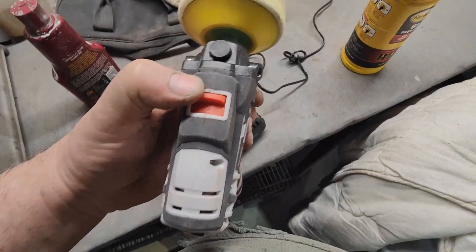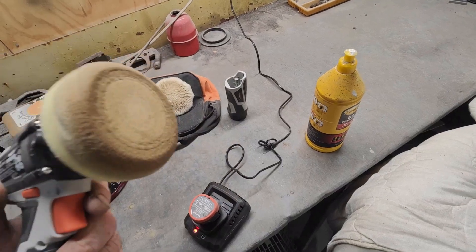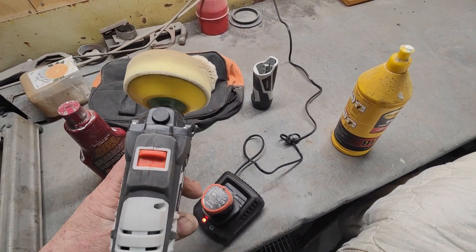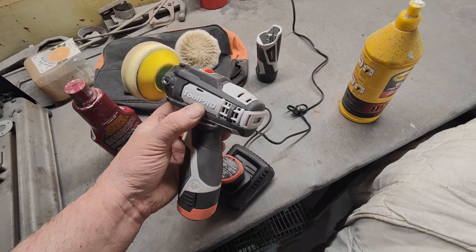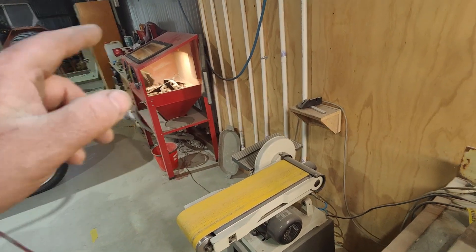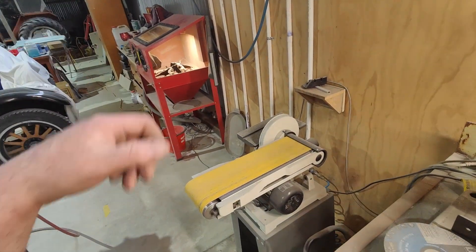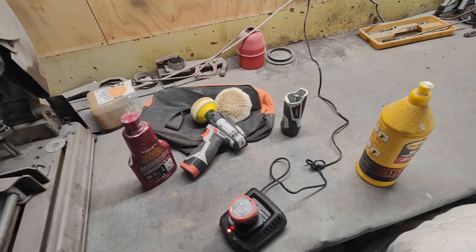My only gripe is it doesn't like being on speed two with heavy pressure — if you push hard it'll run for a while and then switch off, run for a while and switch off. I wish it would hold its own under load on speed two. But if you're just using light pressure it's fine, and for something like cleaning a window or polishing a car you wouldn't be pressing hard anyway. If you're using a bit of cutting compound and actually trying to remove some contamination with a bit of pressure, it doesn't like it on speed two.